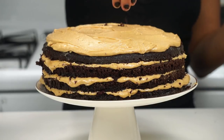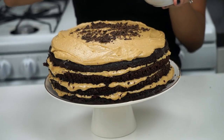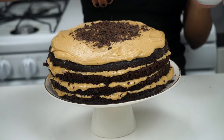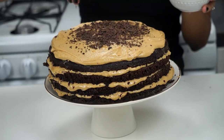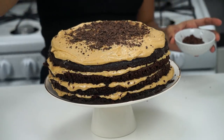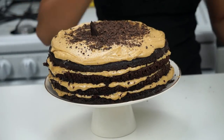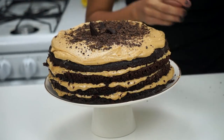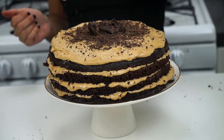I've finished frosting each layer and now I'm adding shaved dark chocolate on the very top — I'm just spreading it around to make it look pretty and add an extra layer of yumminess. This is vegan-friendly dark chocolate that I shaved with a carrot peeler. For even more decoration, I'm adding some bigger chunks of chocolate as well. And there we have it!